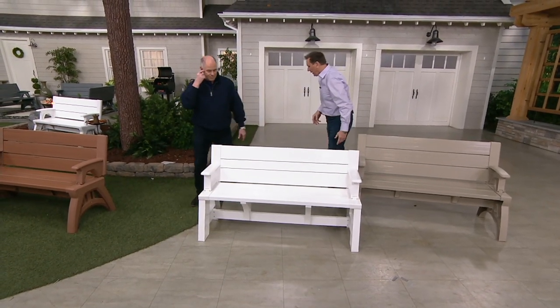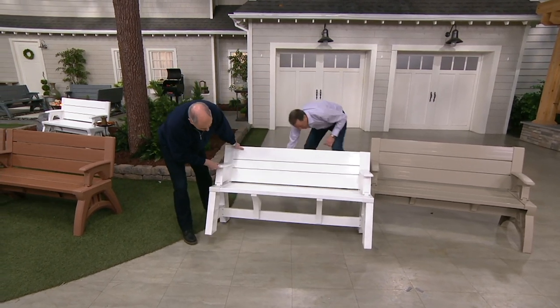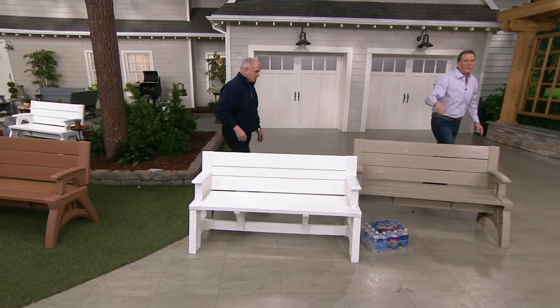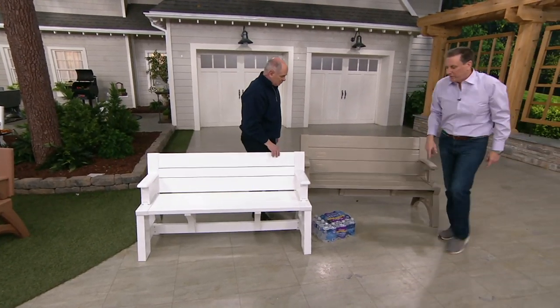Look underneath there — that was part of the problem. With the new one, I'm going to show water going underneath. So now you can store things on your deck under the Convert-A-Bench.